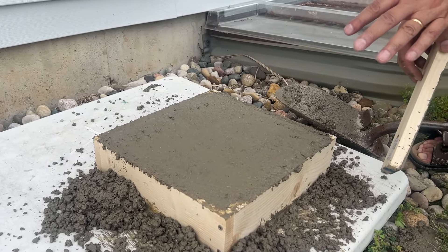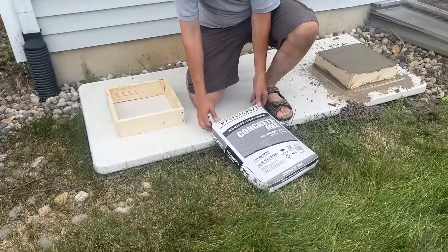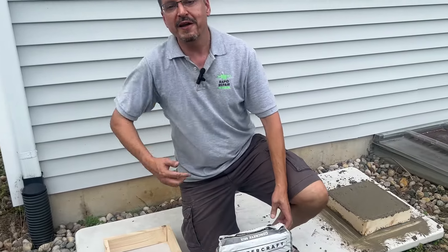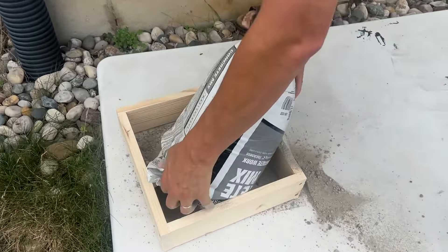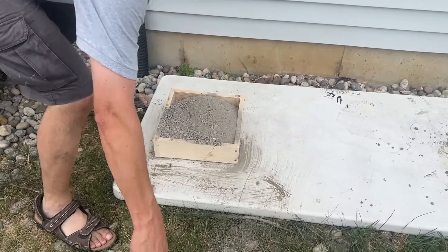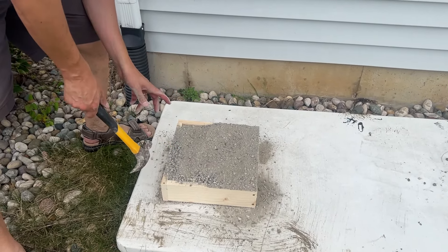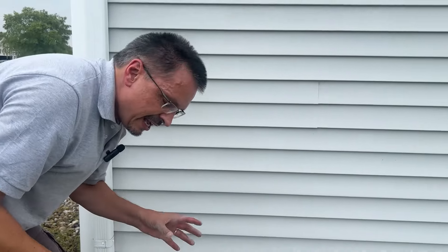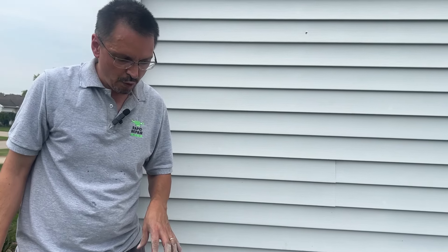We're just going to leave it like that so we can compare it to the dry pour. On to the dry pour — this method better be easy. I used all my energy on the first one. When these dry pour videos go crazy all over the internet, most people are pouring forms and then just screeding it off. I've even seen people remove the topsoil and use the dirt itself as the form — probably not a great idea, but I understand it's saving time. I suspect the dry pour won't be as strong as the traditional wet pour, but we'll find out.